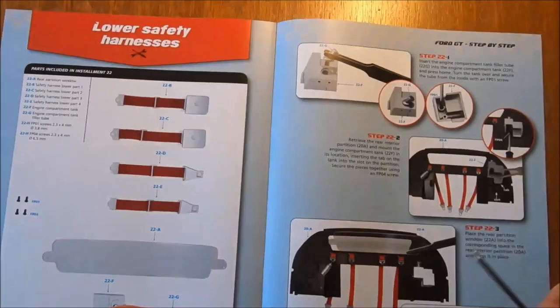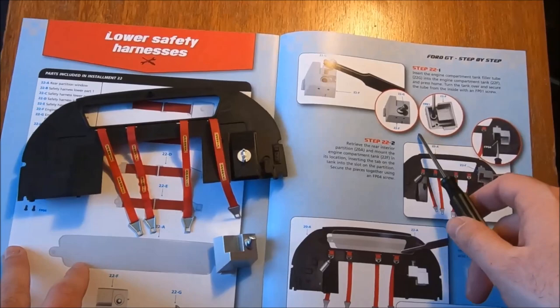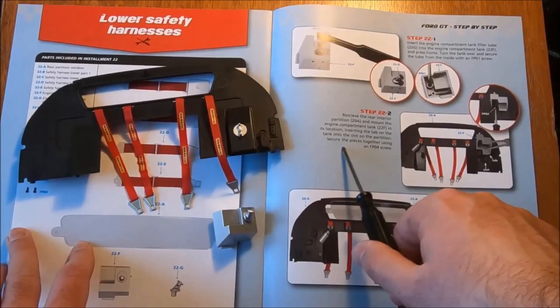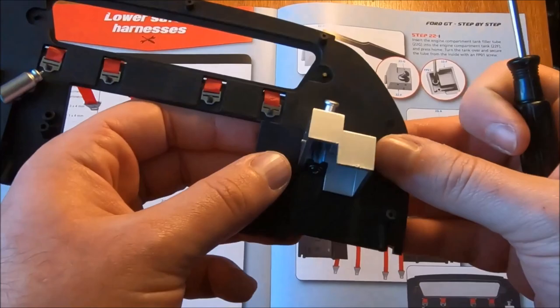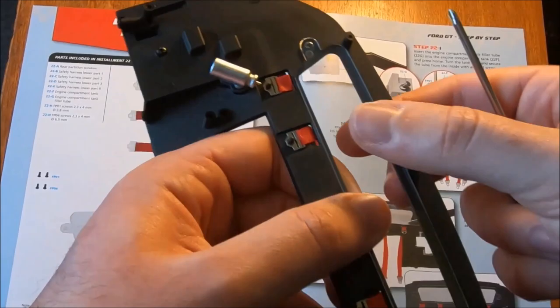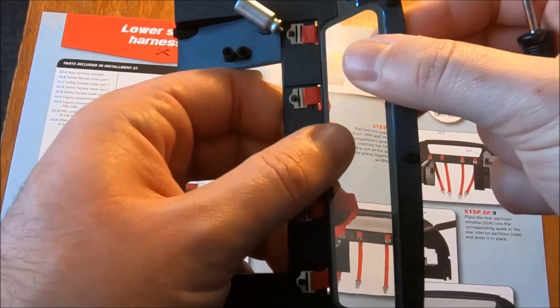Then we are bringing back our centre piece and our centre divide. Retrieve the rear interior partition. Insert the tab in location onto the tank on the partition. Secure it together using an FP04 — that's one of the larger screws. Prop that one on there ahead of time, and as we tighten that one, it is now in place. Place the rear window partition — flip that one over. Trying the other orientation — certainly seems to fit better that way. Press it into the corresponding space.